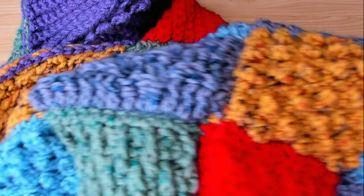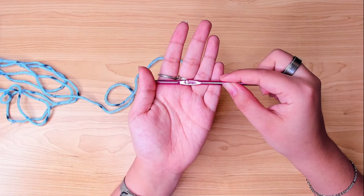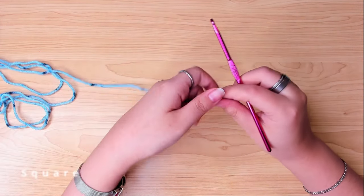I think I used a 4 or 4.5 mm crochet hook to make the cardigan, and I'll be using a 4.5 mm hook in this video.